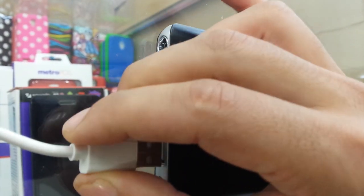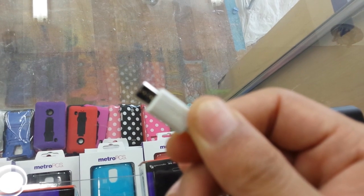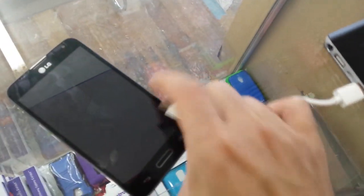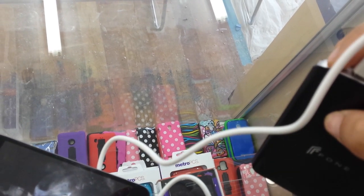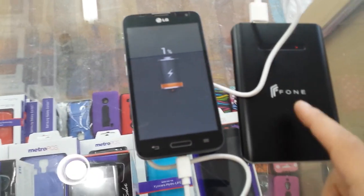I'll just plug this in very quick. I can use this charger for a mini USB for any Android phone, or plug in an iPhone charger, so you can recharge two phones at the same time. After plugging in the USB, I have to turn on the device. As you can see, it starts recharging this phone — and believe me, it's so fast.